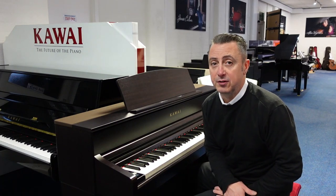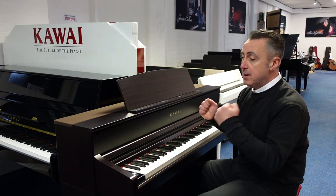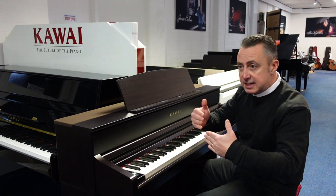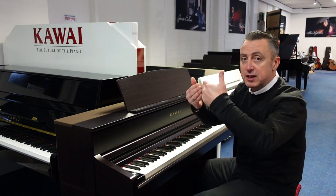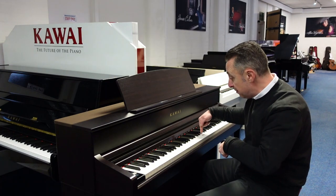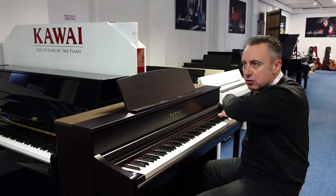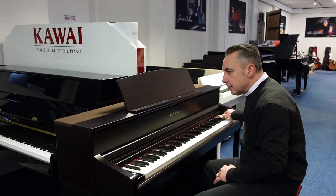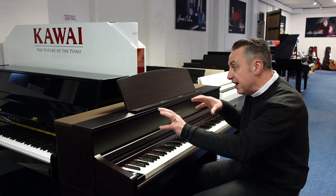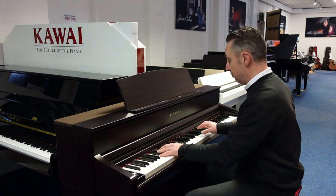I love the way they've done the sampling of the sounds to capture all the harmonics. What I mean by that is when you press your sustain pedal down on a real piano, it takes all the dampers off the strings so that all the strings can vibrate in sympathetic resonance. So when you press a note, all the strings vibrate, and different combinations of notes give you different harmonics. They really simulate this very well in this piano.